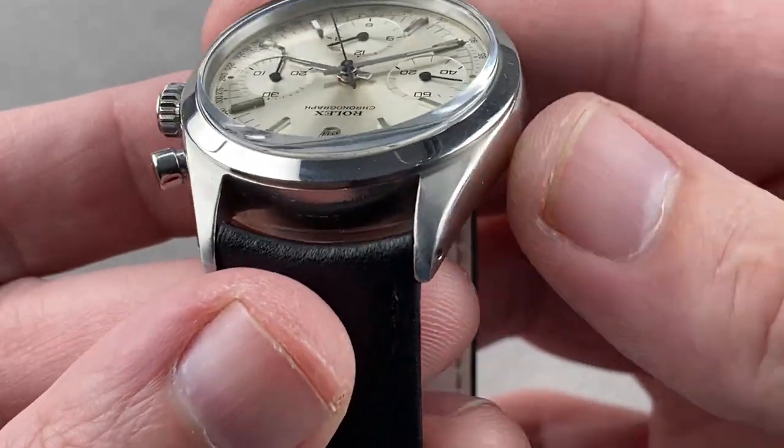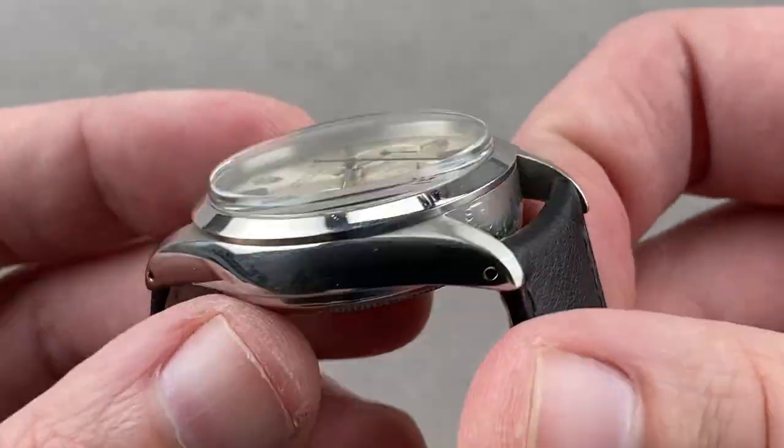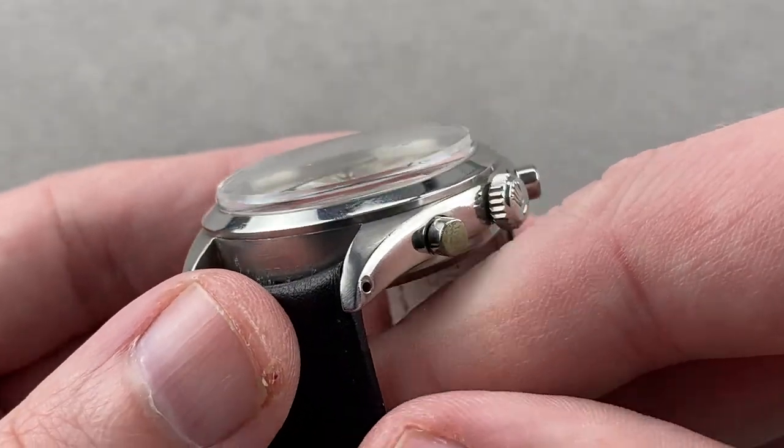Taking a quick look at the case, you can see that the hoods of the lugs are correctly satinated and the flanks are polished. There is wear, but the watch is completely intact and it looks good.